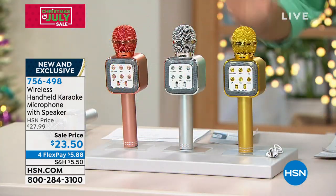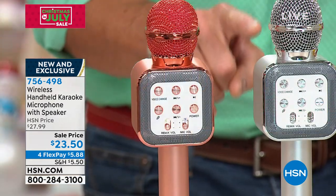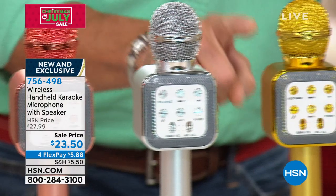I got such a kick out of my friend when she called me — she absolutely loves it. Your kids will love it, you will love it. You have three choices to choose from: this is rose gold, this is our silver, and then this is our classic gold.